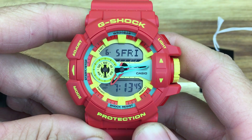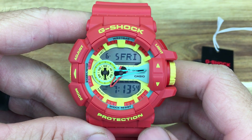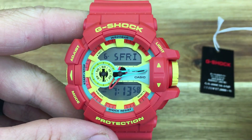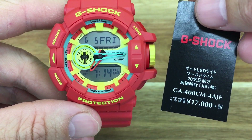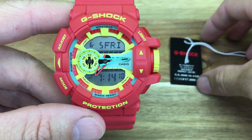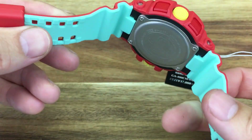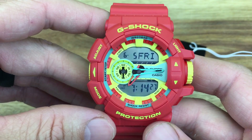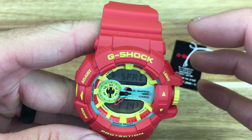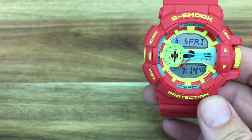Here it is — the Casio G-Shock Breezy Rasta. I think there are a couple of different watches with that Breezy Rasta title. This is the GA400CM4AJF, a Japanese model. You can see the tag in the background with the price in Yen. I've come to call this the Skittles watch. It definitely has a Caribbean type feel with the colorways — that's how they get that Breezy Rasta name. But let's jump into the specs and features.